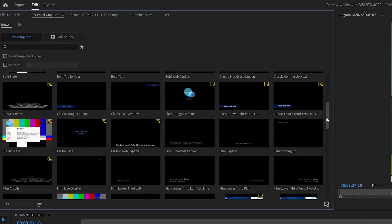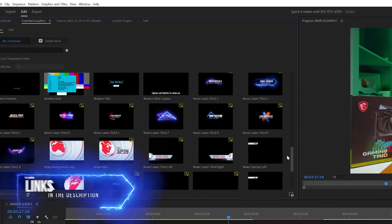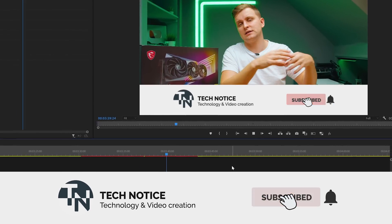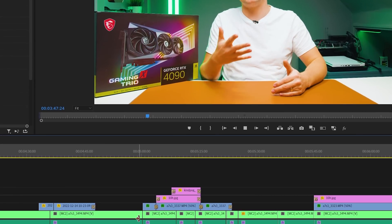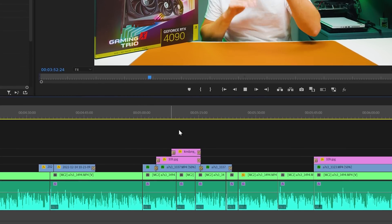Editing color-graded footage isn't the most efficient approach but it's a nicer way to work. We've seen no problem with this graphics card at all. We also use a ton of text overlays, lower-thirds, After Effects motion graphics templates on top of video, and B-roll. It's a fairly complex timeline - sometimes four or five layers of video, all color-graded on top of each other, plus text and other elements.